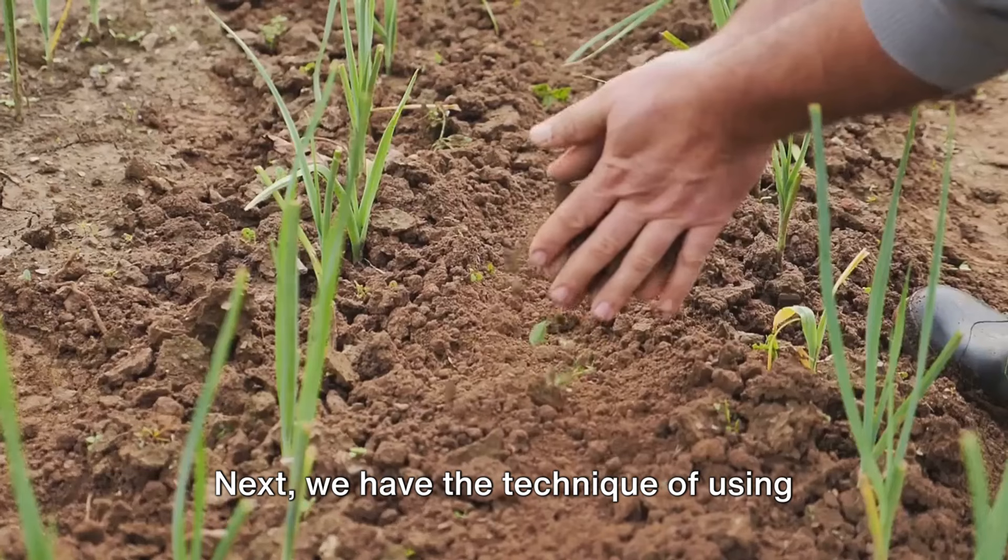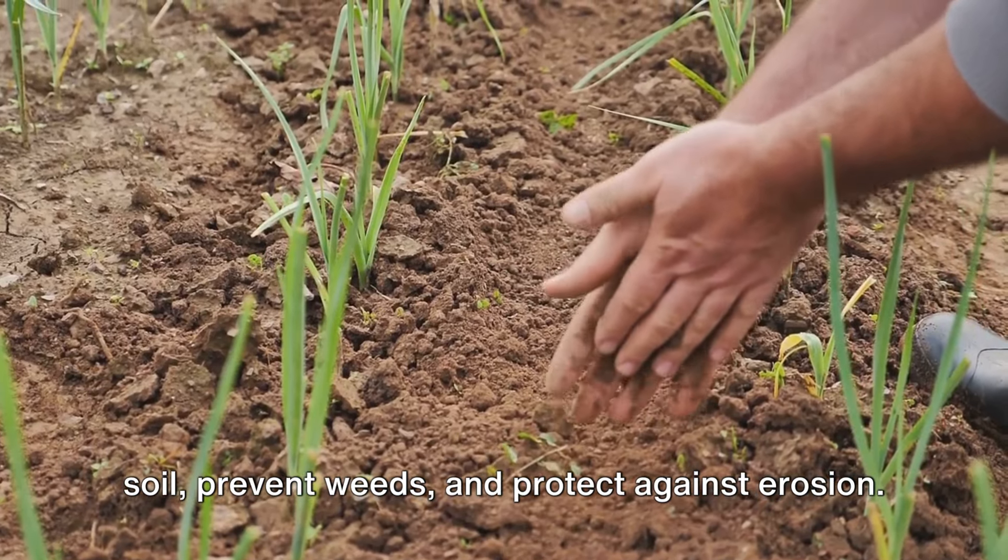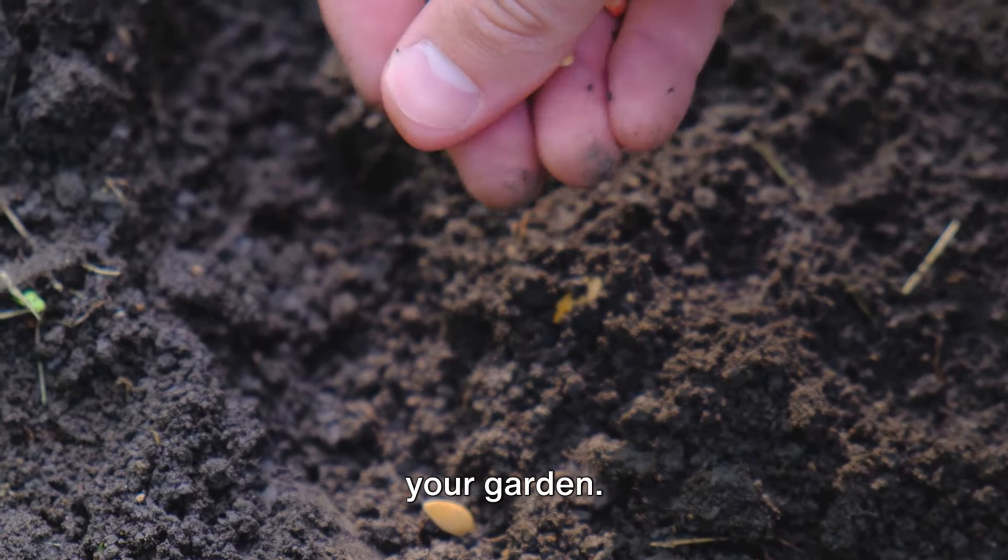Next, we have the technique of using cover crops. These are plants grown to improve the soil, prevent weeds, and protect against erosion. They're like a protective blanket for your garden.